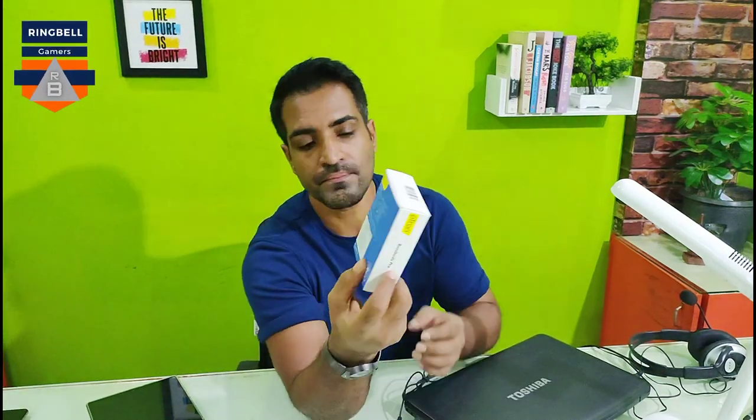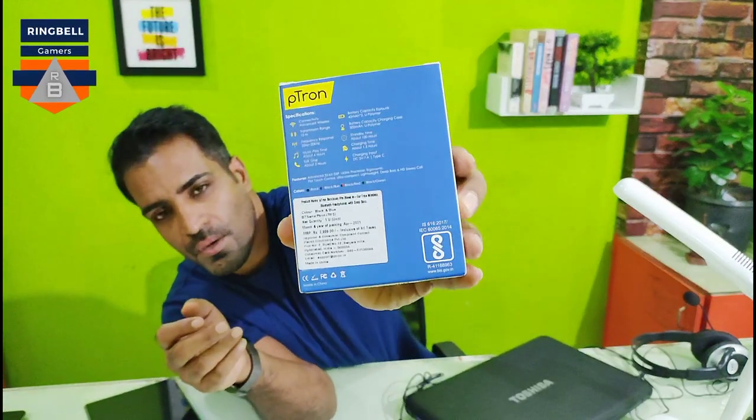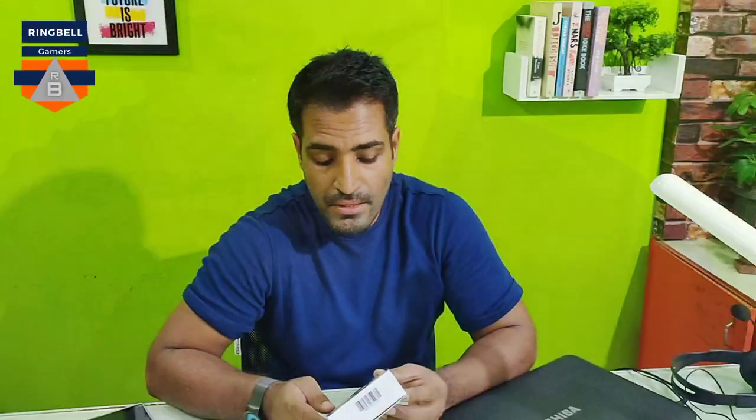It is manufactured in April 2021 and the price shown on the box is ₹2009.99, almost nearly ₹3000. But I got it for ₹1199 exactly from Amazon — it's a discount offer from them.